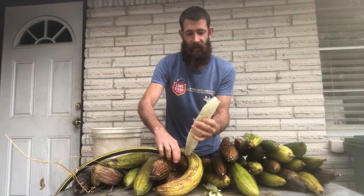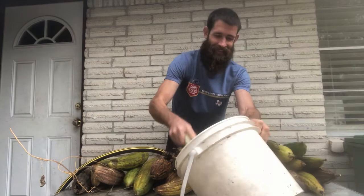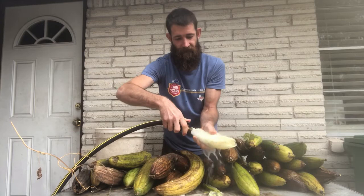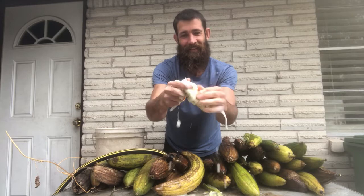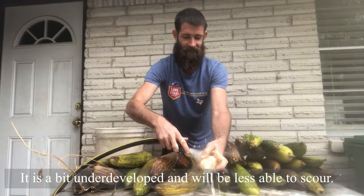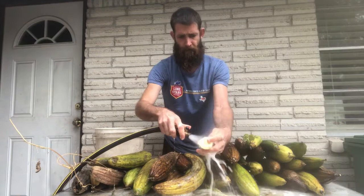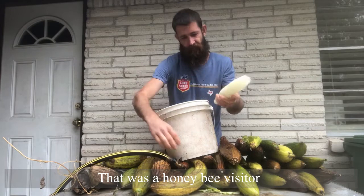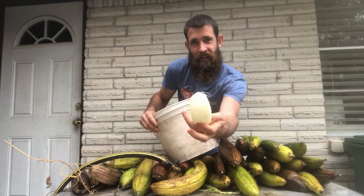I'm going to shake out some seeds first — it can happen at either stage. And then you're going to wash it. Look at that lather! How cool is that? There's still a few seeds inside, but that'll be a good looking sponge.